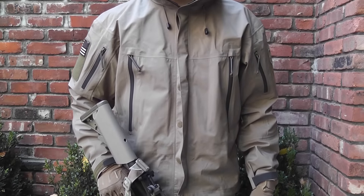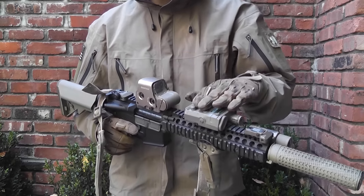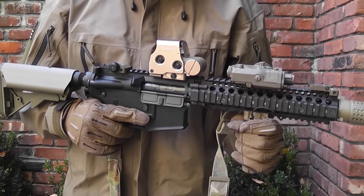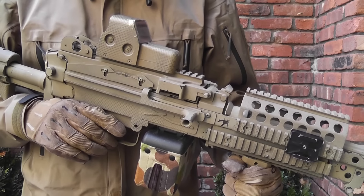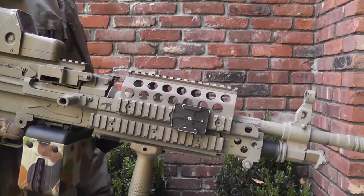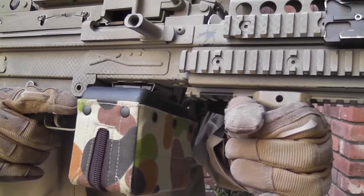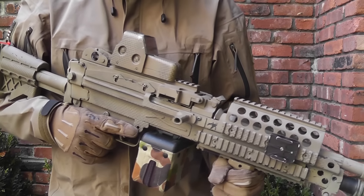For this loadout I like to run three different primaries. The first is the VFC Mark 18 with an EOTech XPS 32 replica on top, FMA PEQ-15, KAC NT4 suppressor and flash hider, VFC M3X light, and a G&P Tango Down vertical grip. I've also done a lot of internal upgrades — details in the description. The next gun is the A&K Mark 46 — I gave it my own paint job, added an EOTech 553 replica, removed the bipod, added a KAC-style foregrip, and added a 1500-round box mag. The internals are 100% stock and I don't plan to upgrade it since the gun is already pretty reliable.